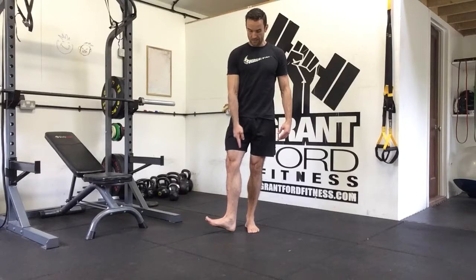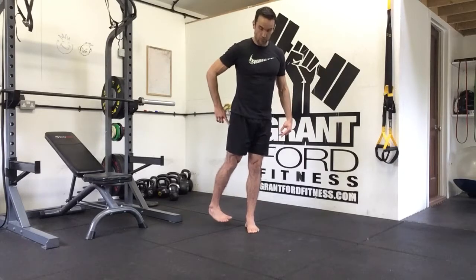While we're doing this, when I come and externally rotate, my heel is going to be level with my big toe. When I internally rotate, my toe is going to be level with my heel.